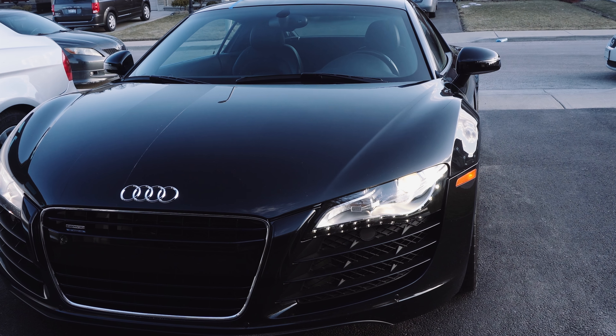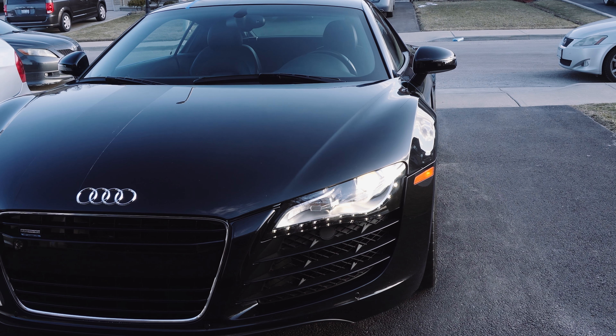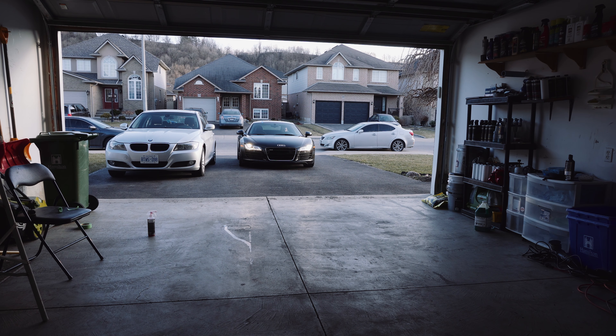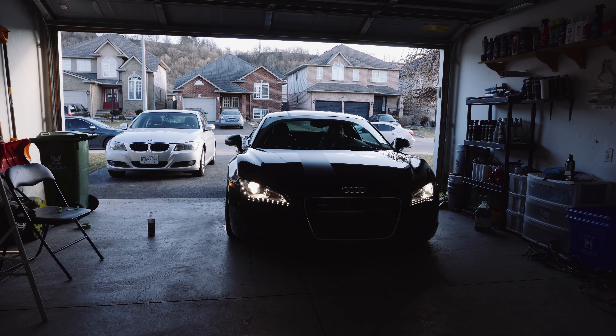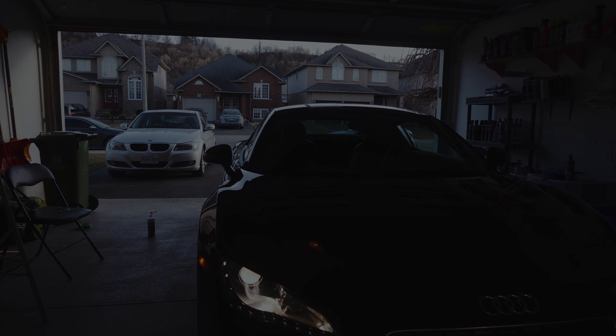The paint is fully corrected. The next step for us is going to be a paint protection film — the Scotchgard Pro. We're going to cover the bumper, the front of the hood, the side mirrors, and make sure all that stuff is protected from rock chips and stone chips. Then after that, we're going to put some Optimum Gloss Coat over the entire car. Stay tuned for those videos, guys. Make sure you subscribe to the channel, like this video if you liked it, and I'll see you guys in the next video.